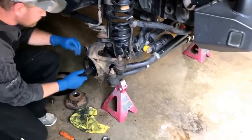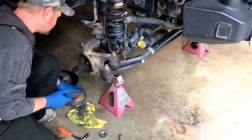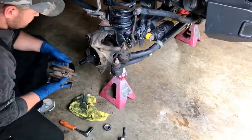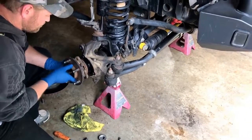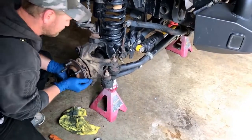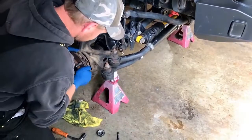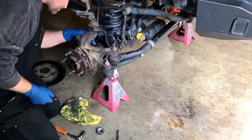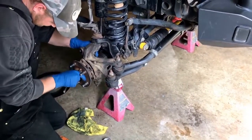Of note, this rig has already got them installed. The kit does come with the special seals you need for the inch-and-a-half 35 spline axle shafts. If you're doing this for the first time, make sure you install those, because the factory seals are quite a bit smaller on the inner diameter.